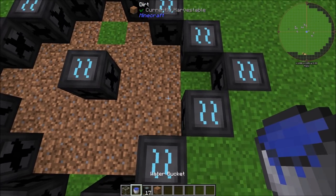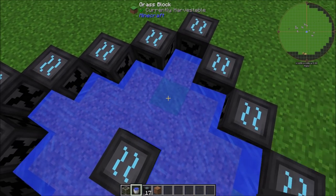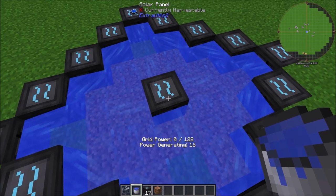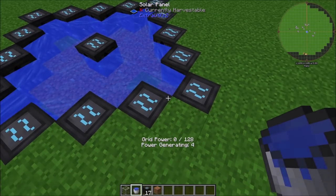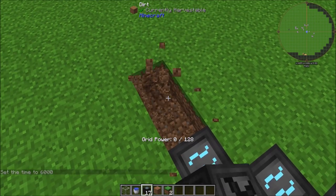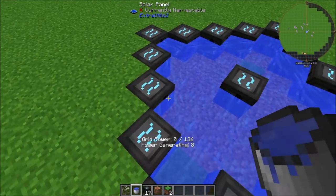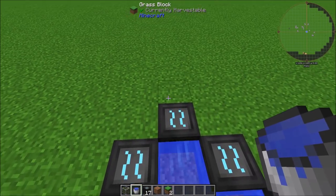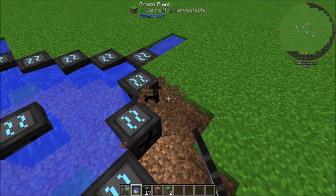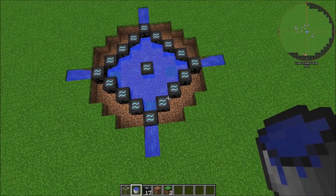Now we're going to clean out the middle and put down our water source blocks — one here in between these two water mills, one over here in the middle, one over here, and one over here. Right now the one in the center is generating 16 GP and the rest are generating between four and eight. The next thing we're going to do is dig out two on the axes and put water source blocks on these just like so.